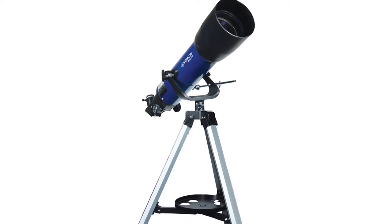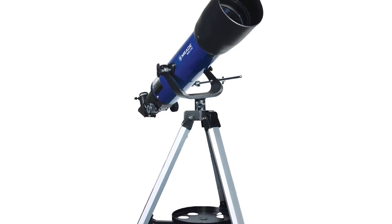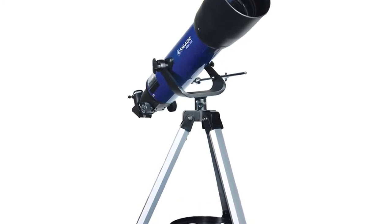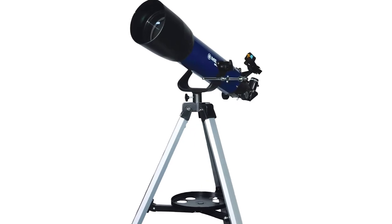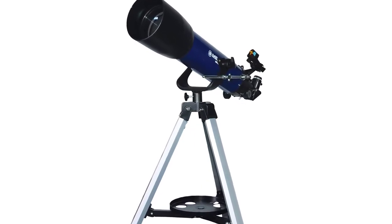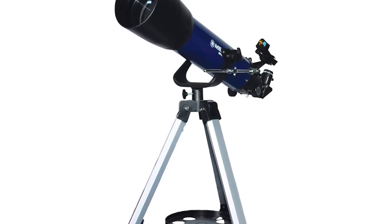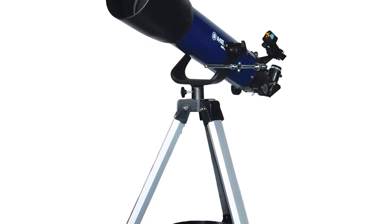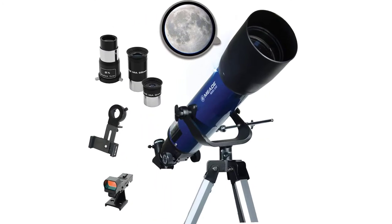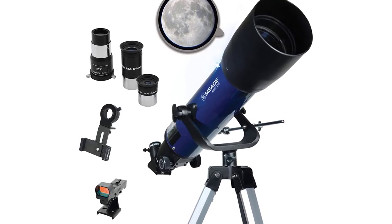Meade Instruments' S102 refractor is the perfect choice for astronomy and land use. It features a large 102-millimeter lens that produces bright and sharp images at high magnifications, capable of viewing distant celestial objects such as the Orion Nebula, the Andromeda Galaxy, as well as Jupiter and Saturn. It provides a 28% brighter and sharper image than a 90-millimeter telescope, with an included red-dot viewfinder and yoke-style mount with slow-motion control.